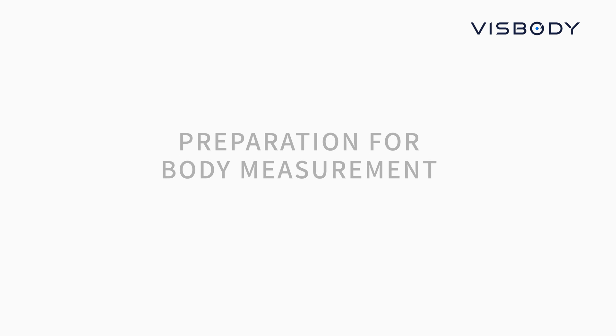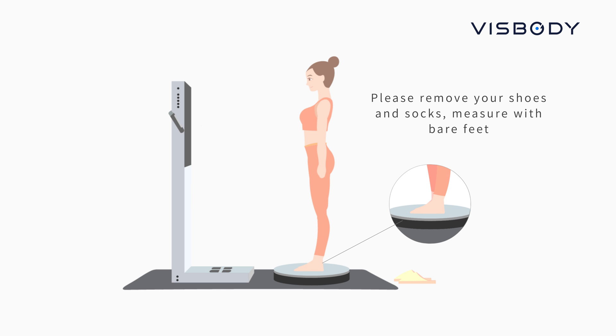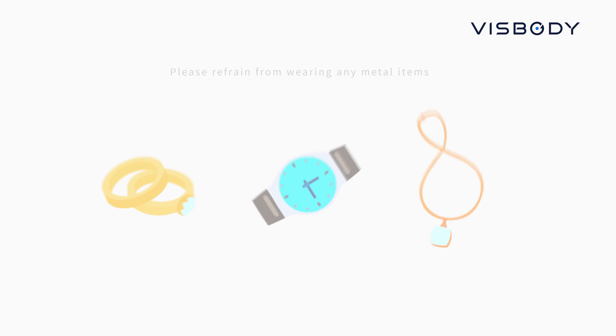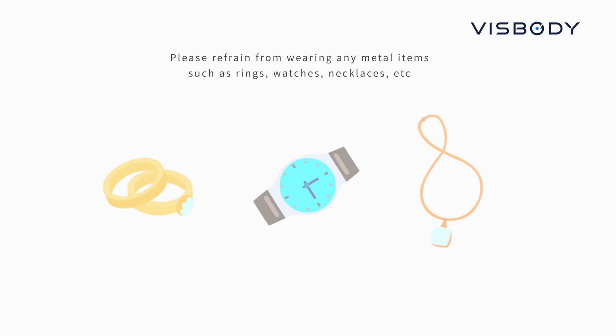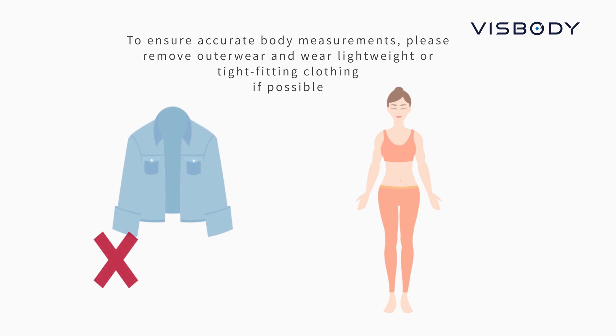Preparation for Body Measurements: Please remove your shoes and socks and measure with bare feet. Please refrain from wearing any metal items such as rings, watches, or necklaces, to ensure accurate body measurements.